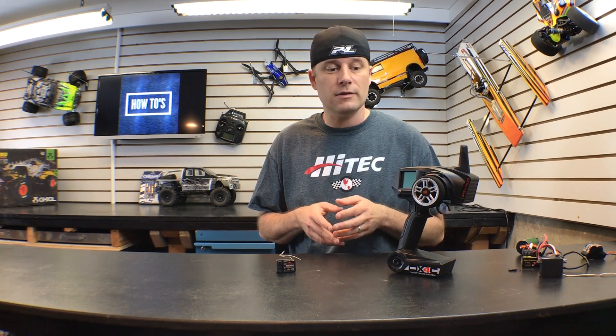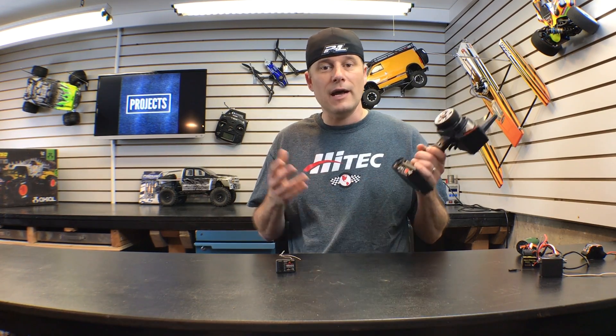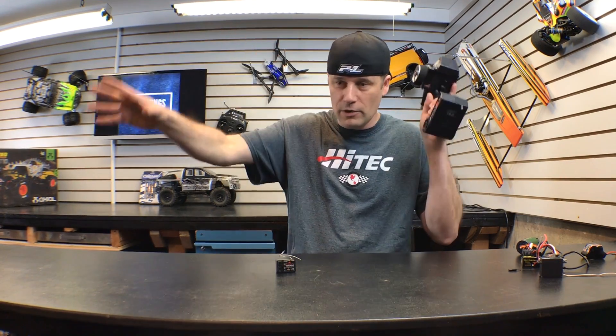Hey everybody, it's Greg with rcdriver.com and this is episode number three in our 'Get Into RC' video series. In the first video we talked about turning on and off your RC system. In video number two I talked about the different parts of the radio. Now in episode number three I want to tell you how this thing works. A lot of people think magic makes your signals go from here over to there — no magic involved, but there's a lot of technology behind it.